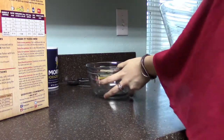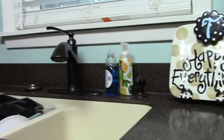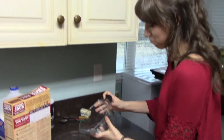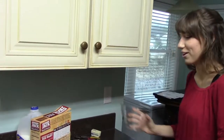We are going to add two thirds cups of water. Stink water is the best, it's just so great. You pour it in. Boom, the water is in the bowl.